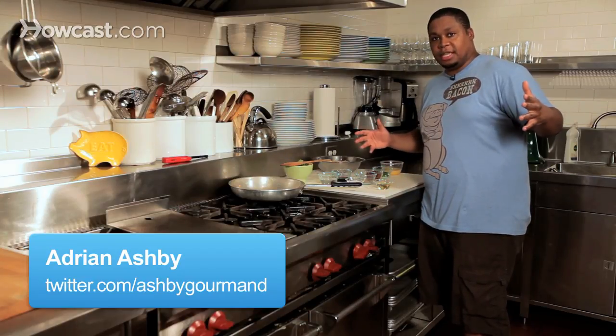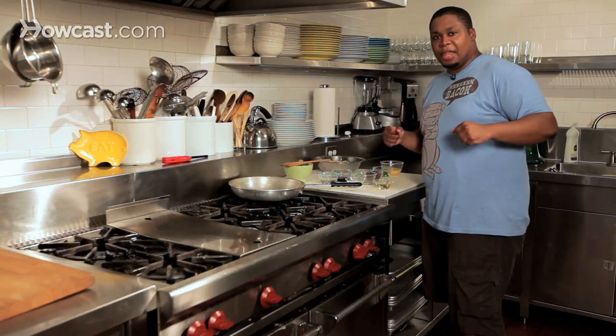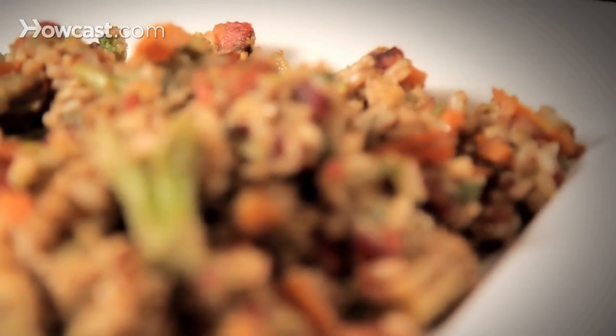Hey gang, it's Adrian Ashby once again. I'm here to show you a really, really great main course here. We've got bacon fried rice.